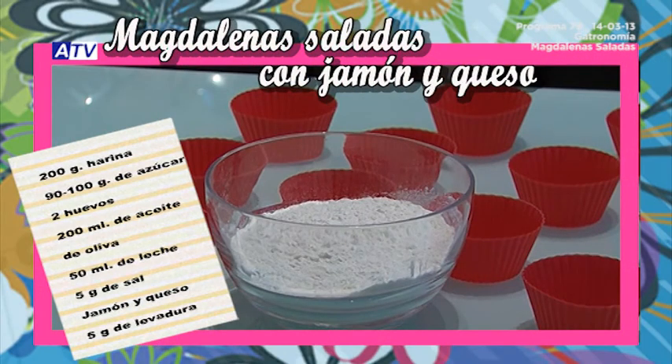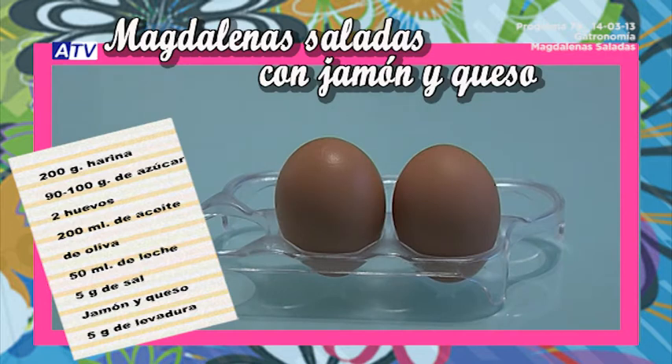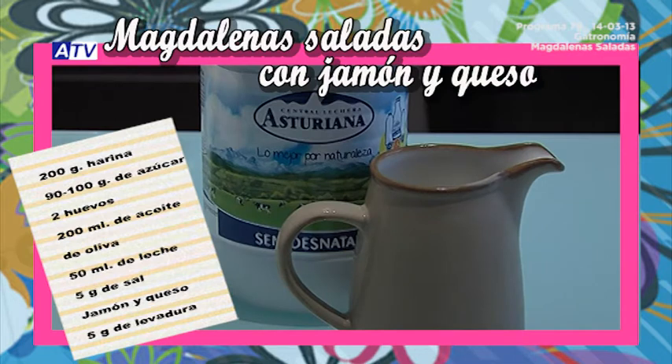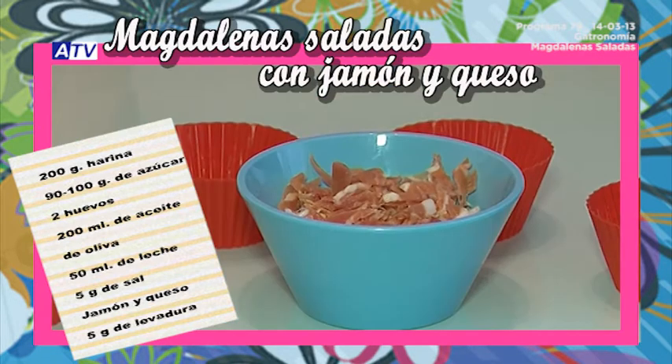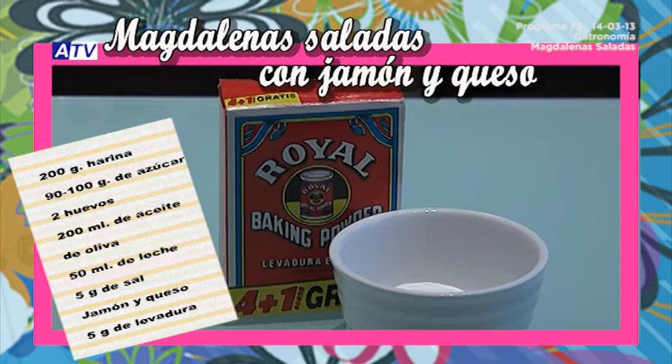These are the ingredients that we're going to use. We're talking about jamón, but you can also use anything you want to fill these savory magdalenas — jamón serrano, jamón dulce, any ingredient, queso, orégano, or even atún.